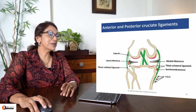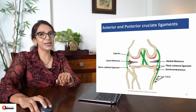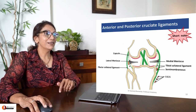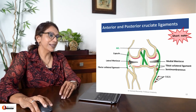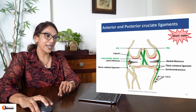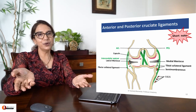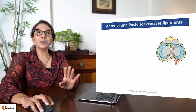Let us go to the famous anterior and posterior cruciate ligaments. All of us know somebody who has an ACL tear. This is a very common short note topic, so be prepared for that as well. That is the anterior cruciate and that is the posterior cruciate, enclosed in the intercondylar septum and crossing - therefore called cruciate.